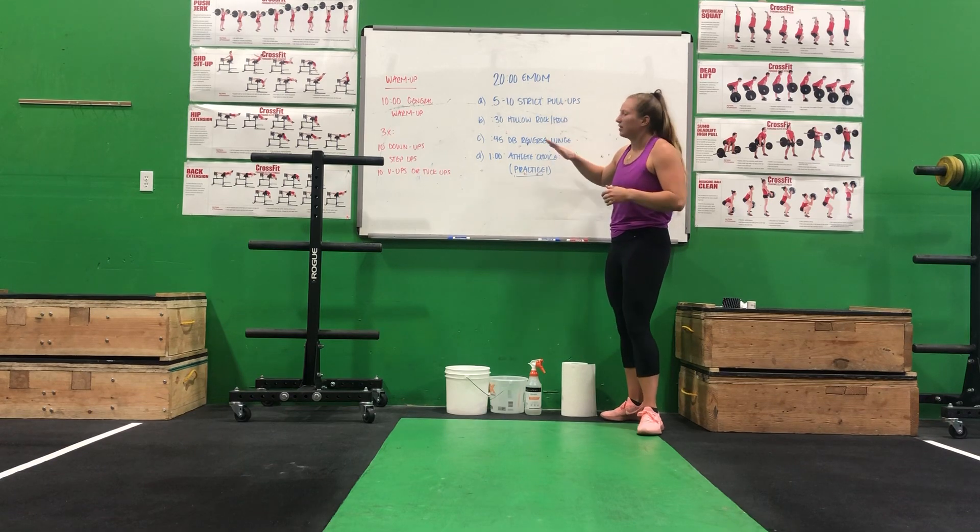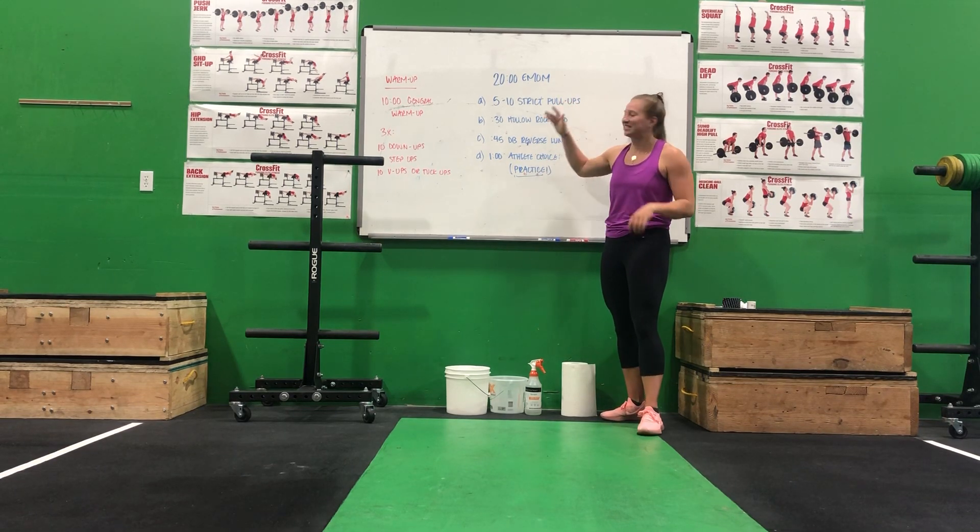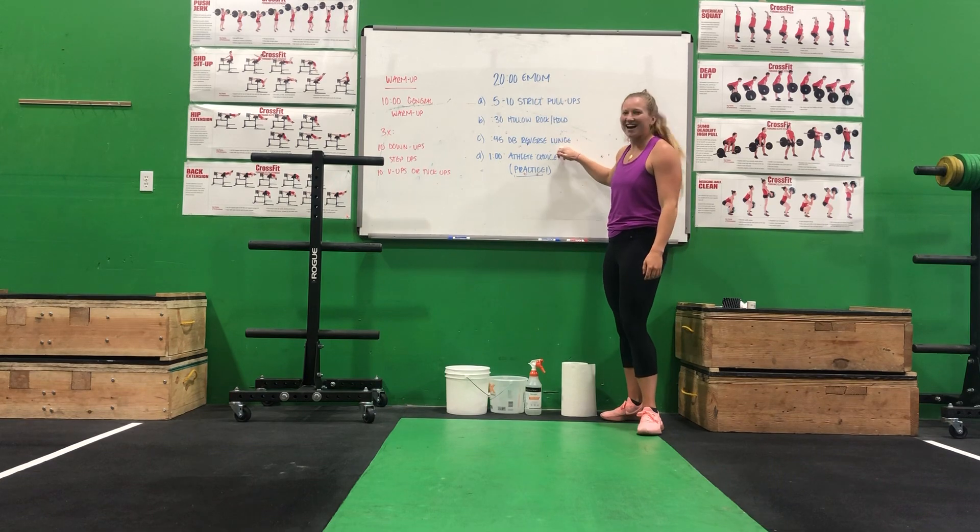You'll be going through that for five rounds — four movements, 20 minutes. Have some fun with it.